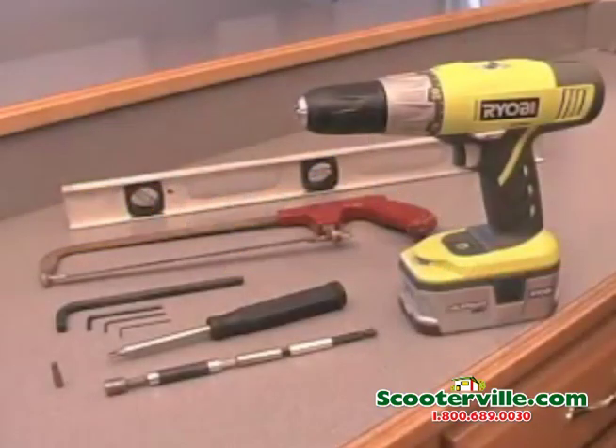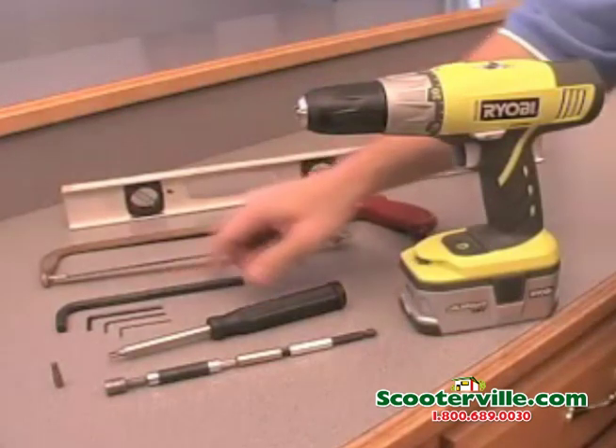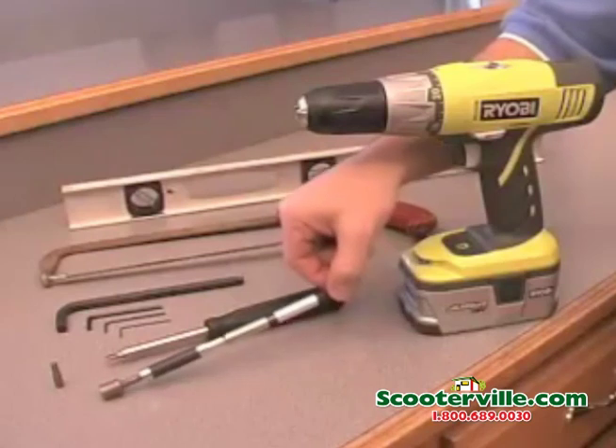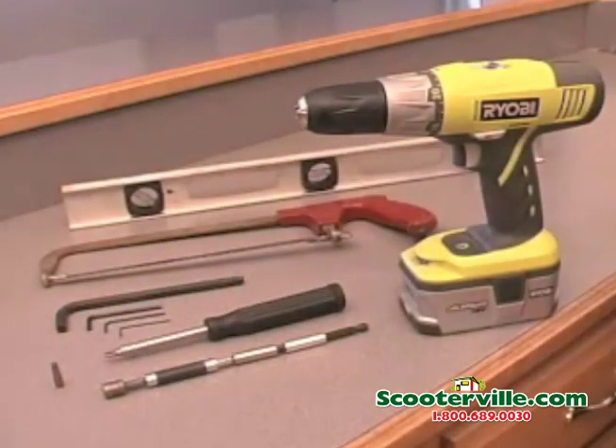Before you get started, you'll need a cordless drill, a level, hacksaw, various Allen wrenches, a number three Phillips screwdriver, a 5/16th nut driver with an 8 to 10 inch driver extension, and a T30 Torx driver bit provided with the lift.